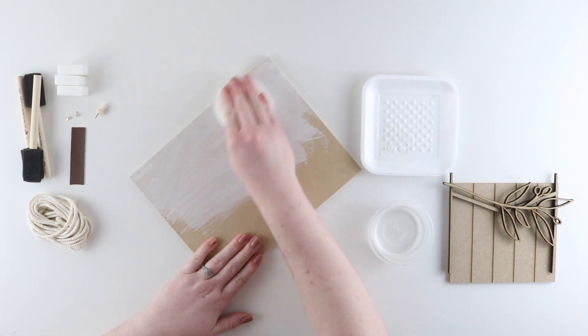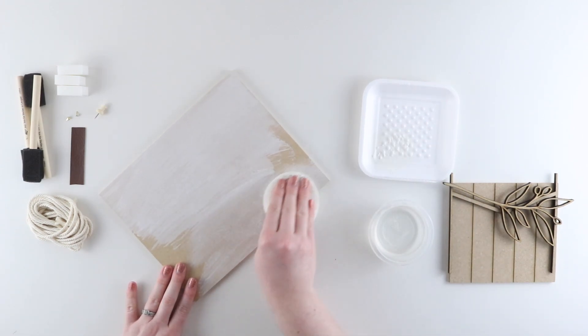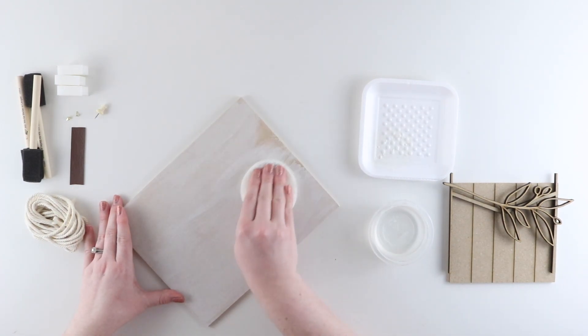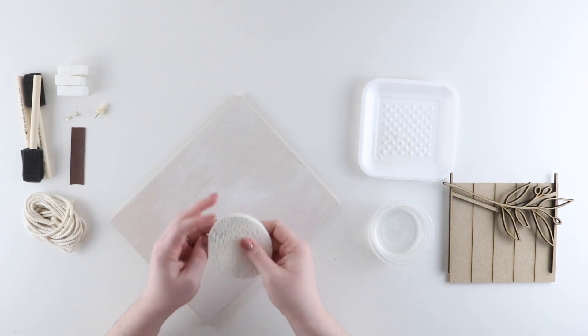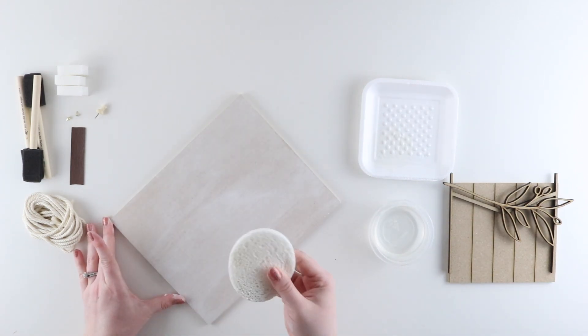This method isn't an exact science and it can turn out differently each time, so you may want to practice on the back of your insert to get a feel for what you're looking for. Once I have my entire insert covered in the paint, I'm going to use the clean side of my sponge to wipe away any excess paint that may be sitting on top. Keep in mind that this technique does look a little bit different once it's dried and all of the moisture is gone from the MDF.